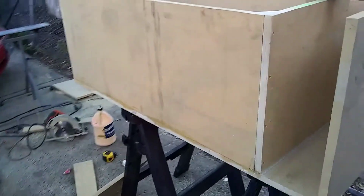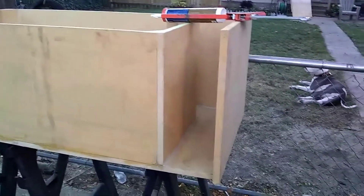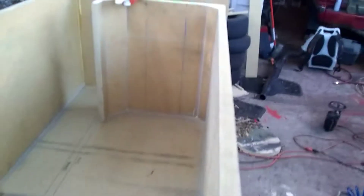15-inch pair of EVL Scar Audio box build here, six-inch port. I'm just about complete — I haven't done the 45 corners yet. Mainly finished with nails; I did do a few fastener screws to pull it together and get it airtight.